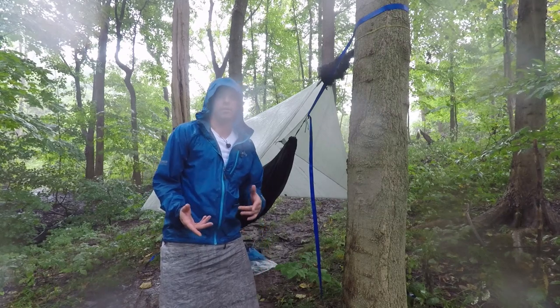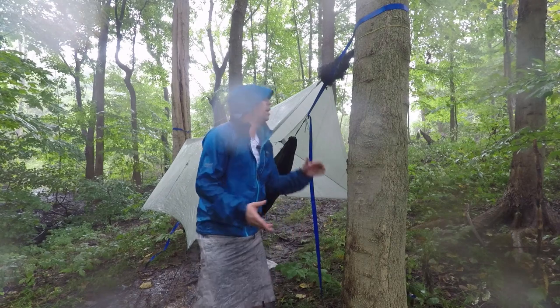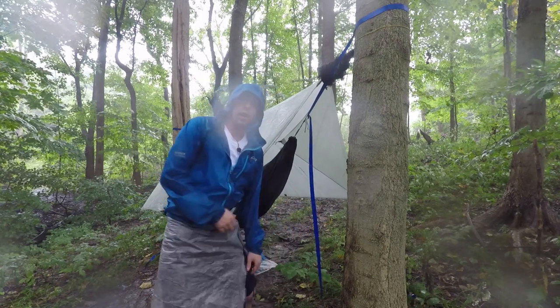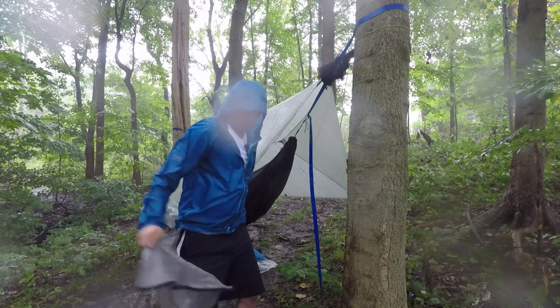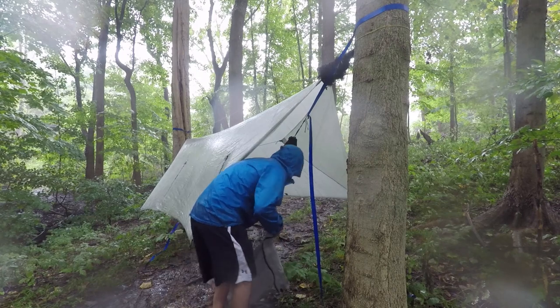From here you can attach your underquilt and make final adjustments. You can raise or lower your tarp — I happened to get pretty much the perfect tarp height right here. At this point I'll take my rain kilt off and establish an area under my tarp so I can keep my pack dry.